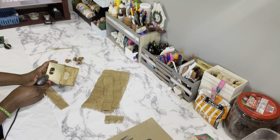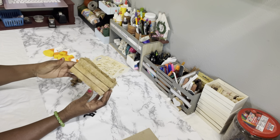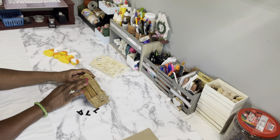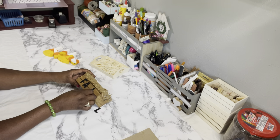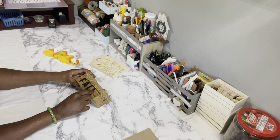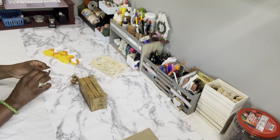I'm putting my finger protector on so I don't burn my fingers — my fingers have enough burns already! Next, we're going to take the rest of the scrap burlap and put it on the inside of the crate. Then we'll take those felt peel-and-stick letters and spell out the word 'fall.' You don't have to use 'fall' — you can spell out 'harvest' or whatever phrase you like.